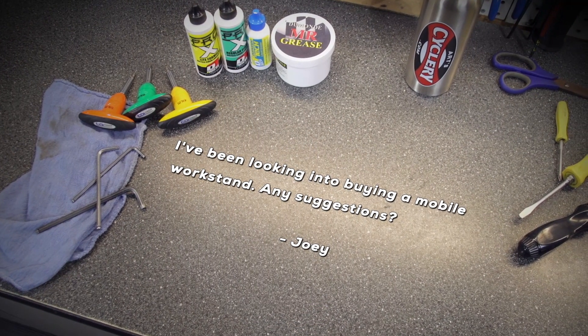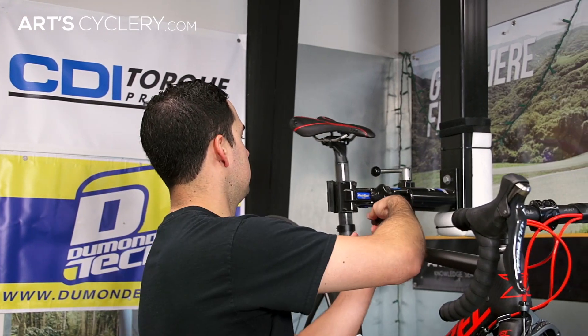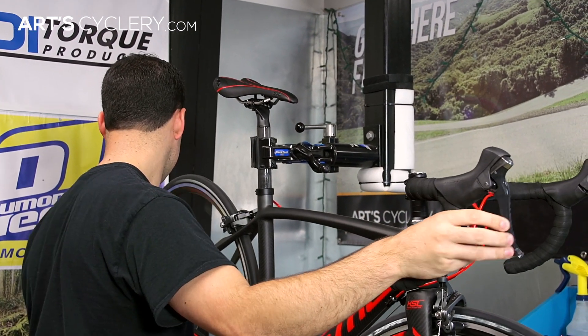Joey says, 'I've been looking into buying a mobile work stand. Any suggestions?' Having the right tool for the job can make all the difference. Not only does this apply to specialty tools you may need to fix things on your bike, but can also apply to your work stand. Having a stand that you like and are comfortable using will save you time and frustration whether you're doing something simple or a full overhaul on your bike.